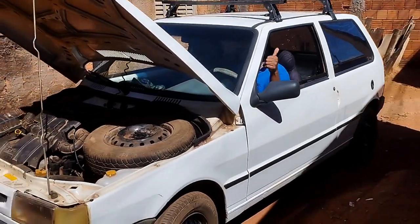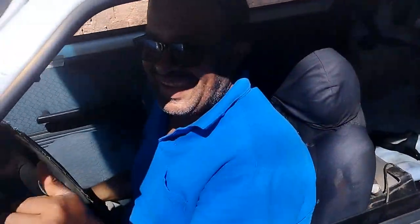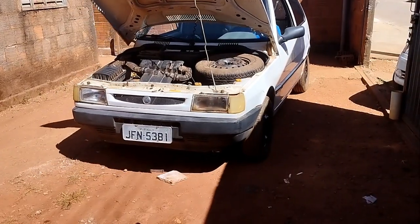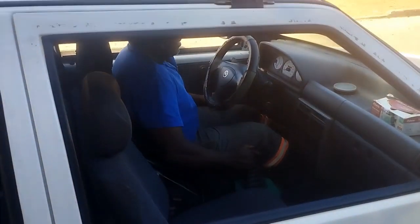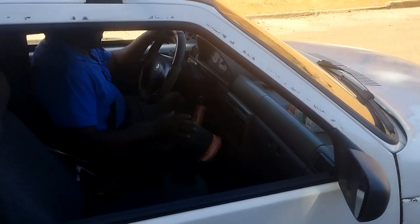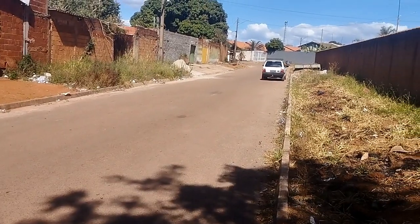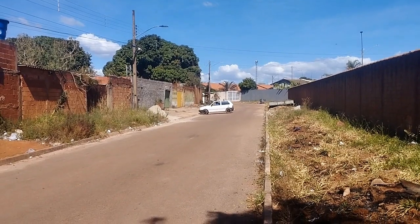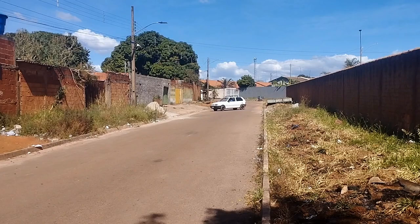Eita a cara do motorista, ó. Rapaz, eu fiz um esforço danado e o motorista tá fazendo cara feia. Pra frente! E o bicho foi embora. Agora é o motorista sozinho — se vira, meu irmão. Vai ver se esse motorista é bom mesmo. O bicho foi embora, rapaz, tá animado! Um monte de dia o carro parado, e o carro voltou a funcionar, graças a Deus.